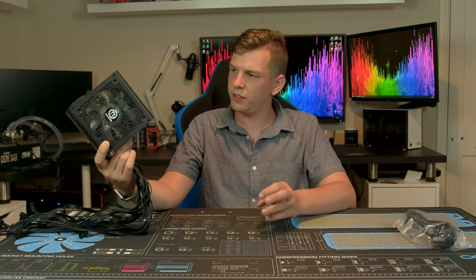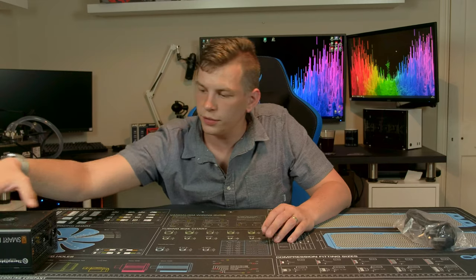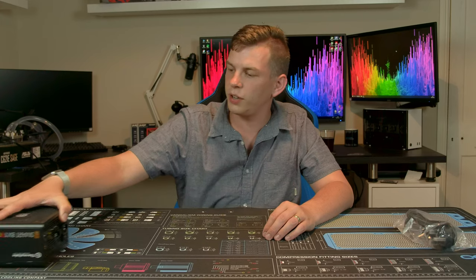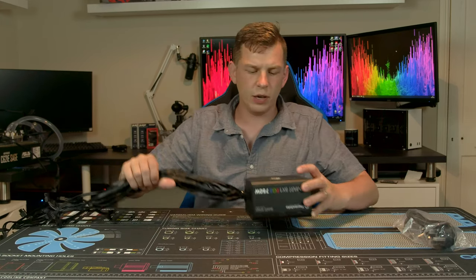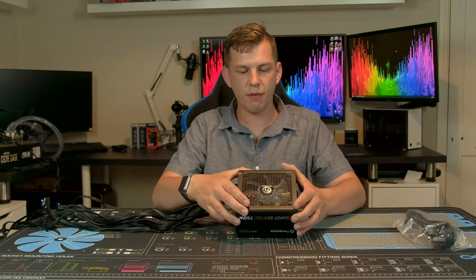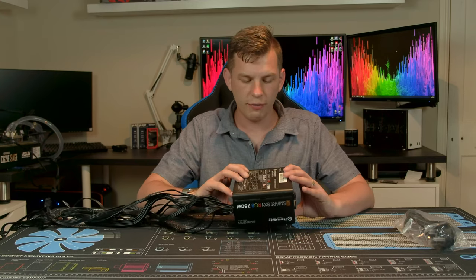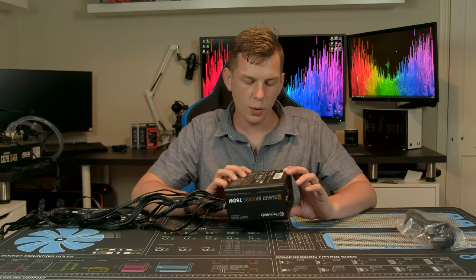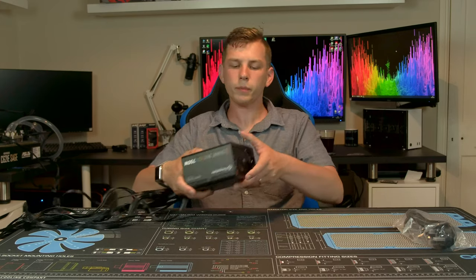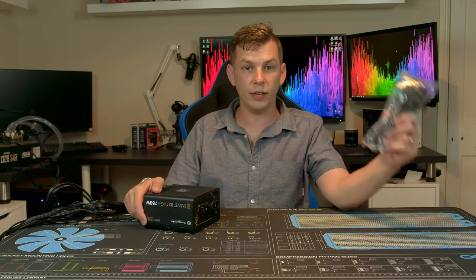The power supply itself is fairly compact at about 140–155mm long, with a 120mm fan on top featuring the Thermaltake logo. It's just a standard ATX form factor. There are Thermaltake logos on one side, tech info on the other, and on the back you have a power switch and your standard kettle lead connector.